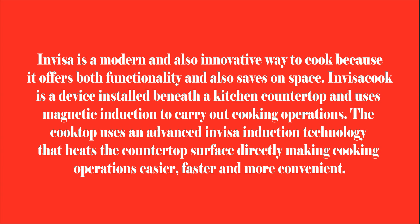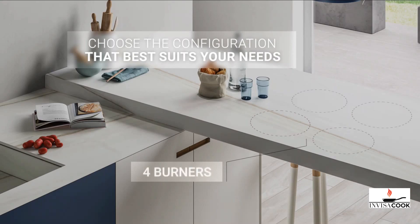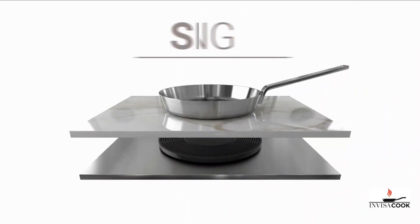InVisa is a modern and innovative way to cook because it offers both functionality and saves on space. InVisaCook is a device installed beneath a kitchen countertop that uses magnetic induction to carry out cooking operations. The cooktop uses advanced InVisa induction technology, and it is equipped with InVisaCook technology.